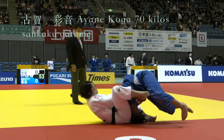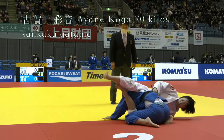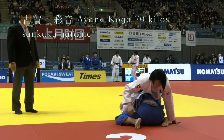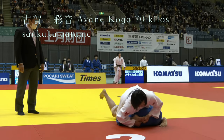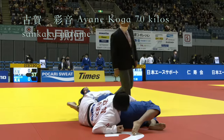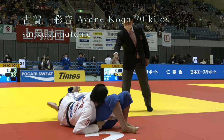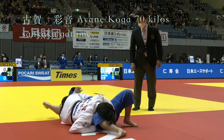Next we have Sankaku Gatame coming out of an Osoto Gari attempt. This was the only Sankaku turnover that resulted in Sankaku Gatame. There were a few Sankaku turnover types in this video, but in none of them do they actually fully establish and keep the Sankaku.